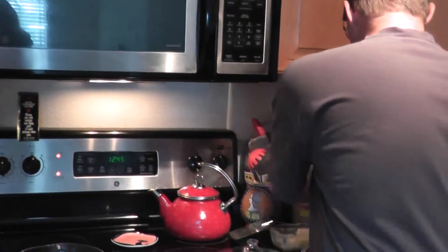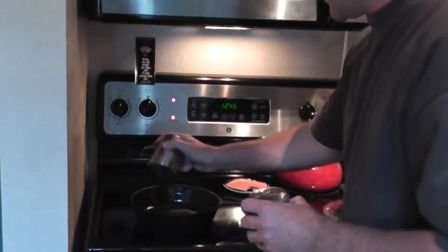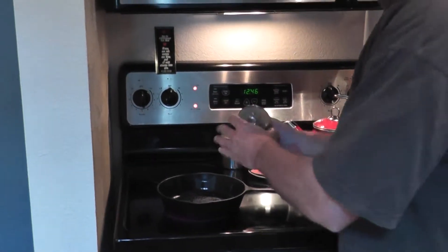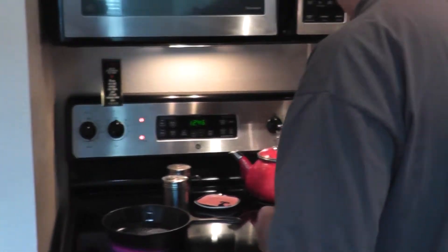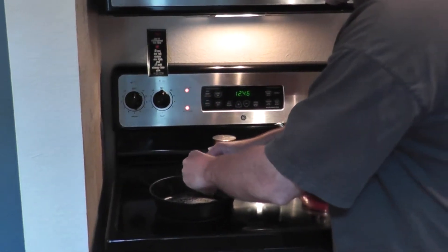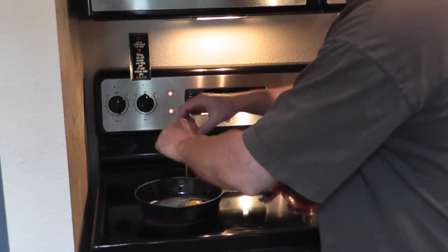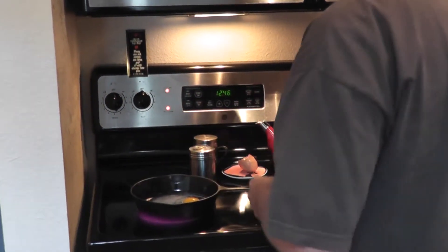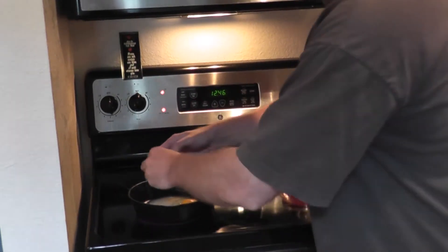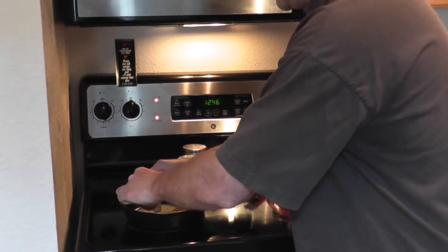Put a little bit of salt and pepper on the bottom, just a little bit. Take your eggs, and if you have a local farmer who has chickens, try to support them — support your local economy and your local farmers. You'll be appreciative of that.